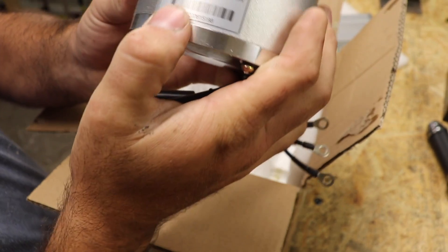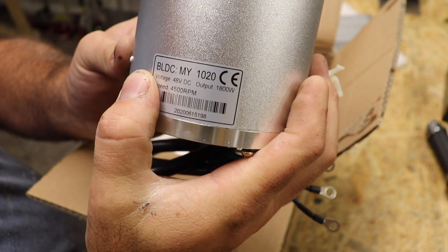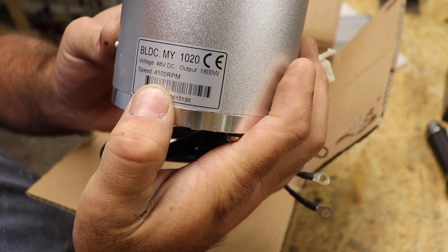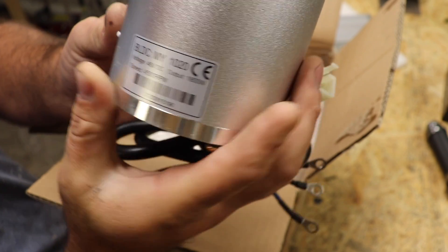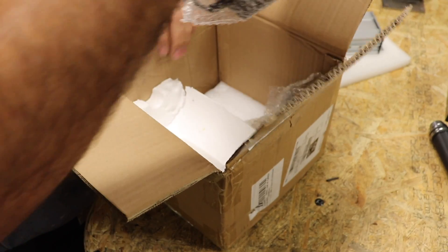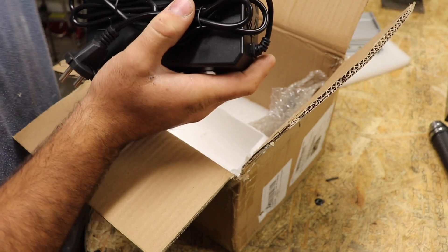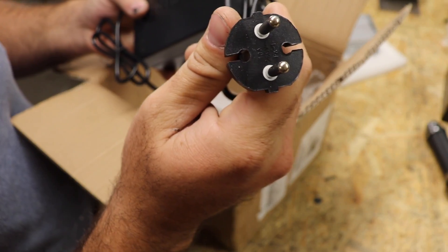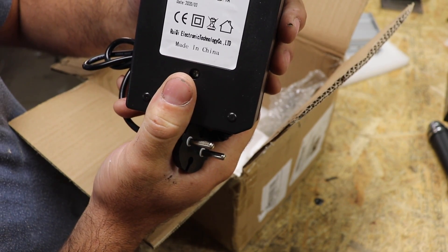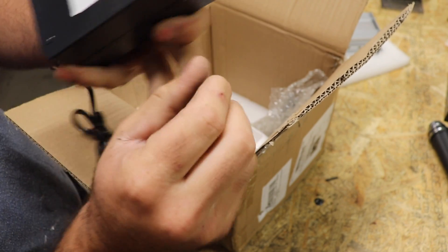And here is the motor. You can see here: 48 volt, 1800 watt, BLDC, 4500 RPM — that is fast! Last but not least we have a charger with a 230 volt plug. Here it is — I'm not sure exactly what charger this is, but it seems good.